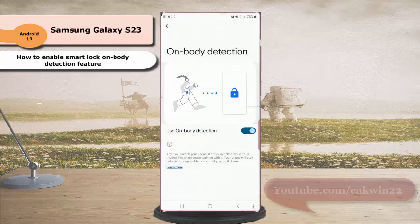The Smart Lock On Body Detection has now been enabled. When this feature is enabled, after you unlock your phone it will stay unlocked while it's in motion, like when you are walking with it. Your phone will stay unlocked for 4 hours, or until you put it down.